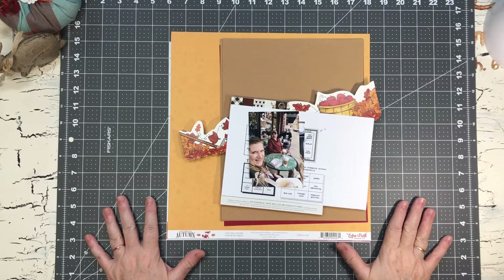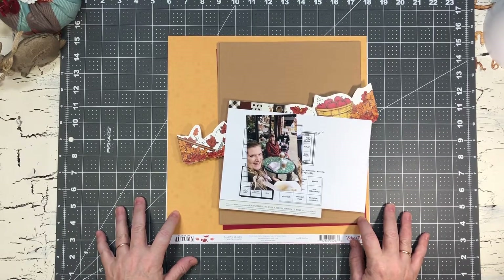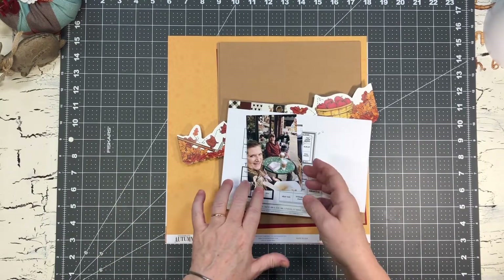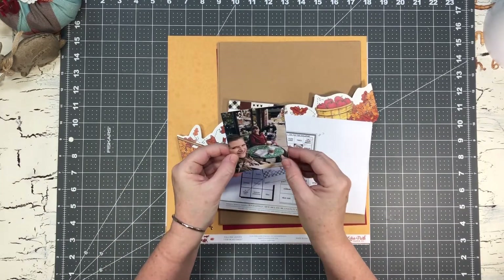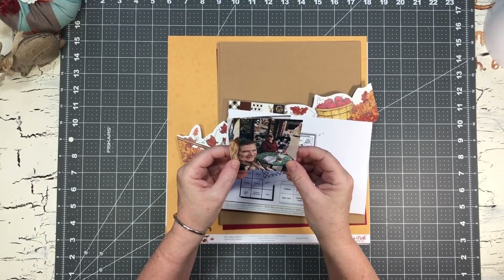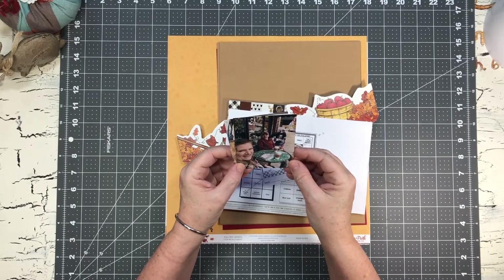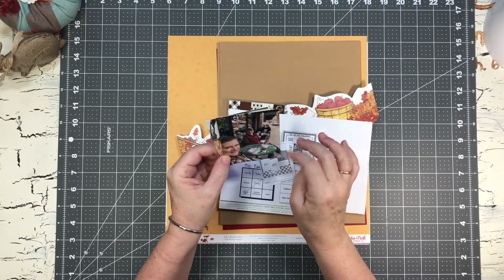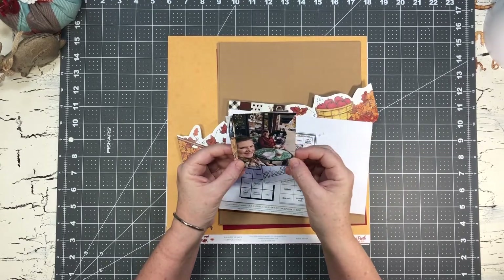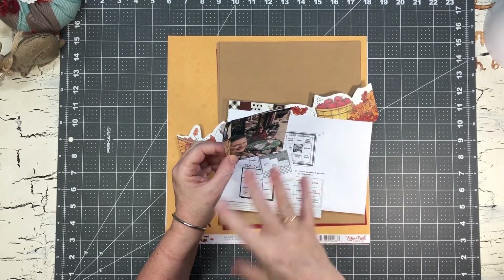Hi everybody, welcome back to my scrappy space! We're going to be starting the Mini Kit Monday series for November 2021. I am going to be scrapbooking about my husband and I and a quick little trip we made up to a little town that I just love to go to. It was pouring down rain and we sat underneath an awning, had a latte, I bought a hat, and it was just a good day.